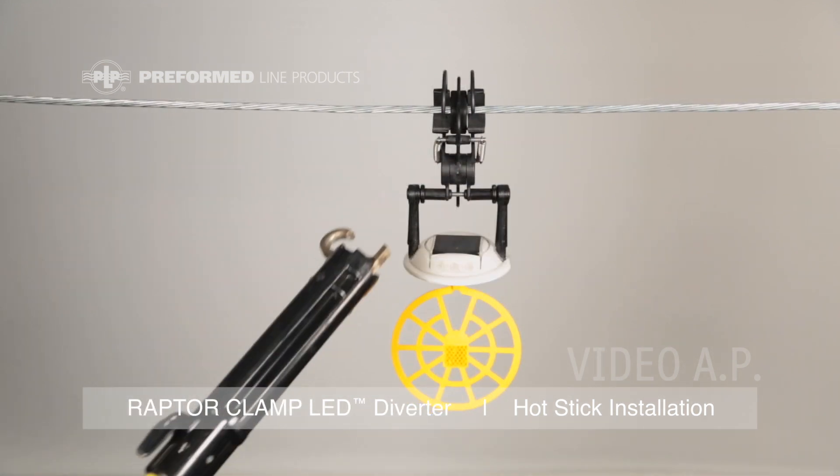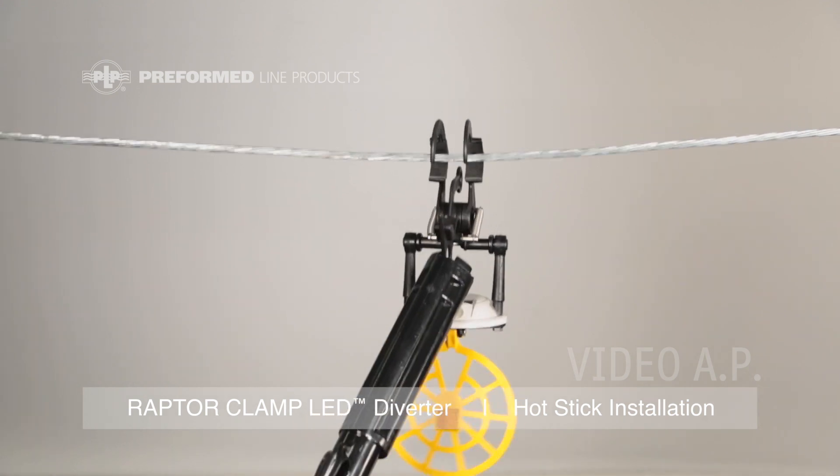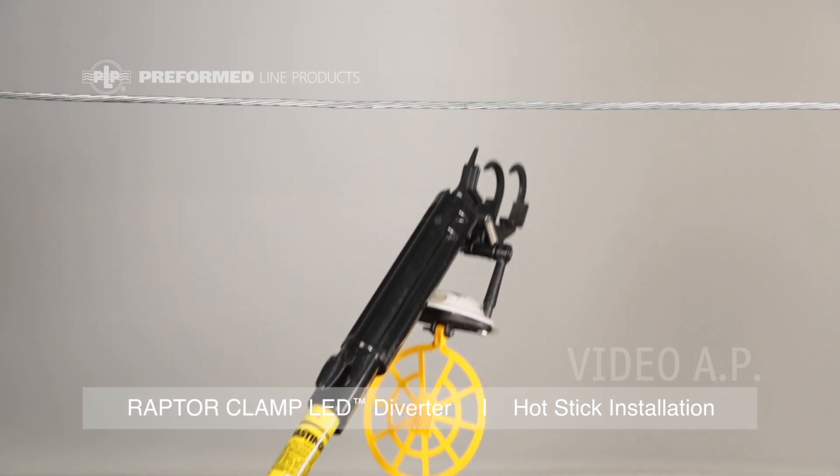For removal of the product, grab the large loop with a shotgun stick and pull down. This will release the jaws of the product and allow for easy removal from the cable.